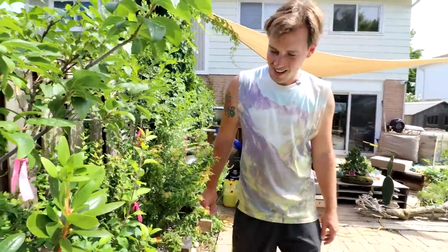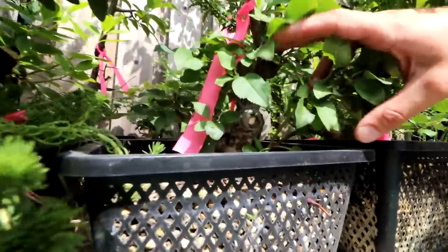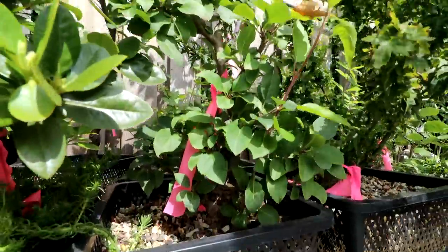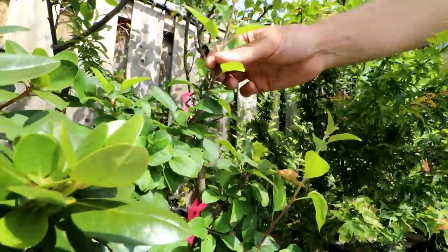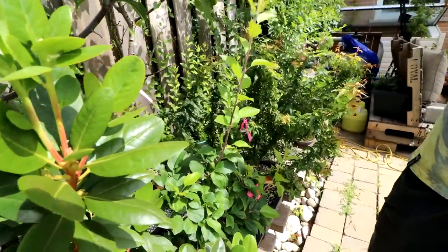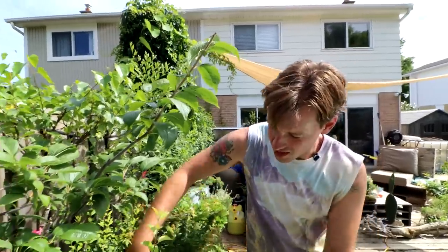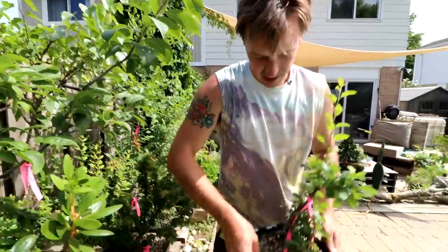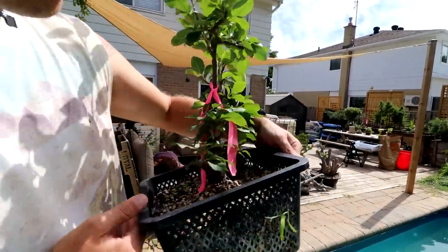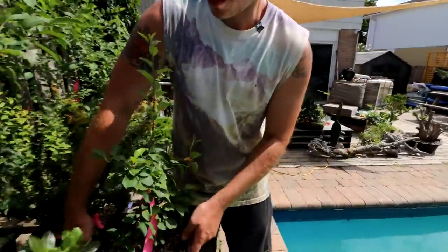In front here is a dwarf crab apple — it's got a nice trunk and really small leaves. This is an example of something that's apically dominant, like we saw with the other apples. Apples really will grow straight up — almost dead straight. This is a shohin apple — I haven't had it flower yet, but hopefully someday. It's pretty close.